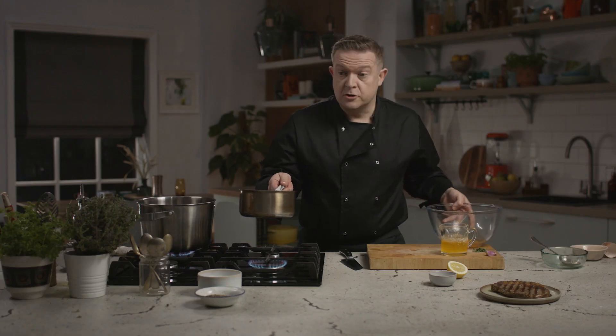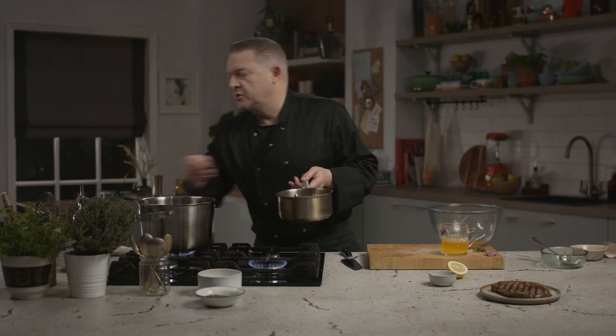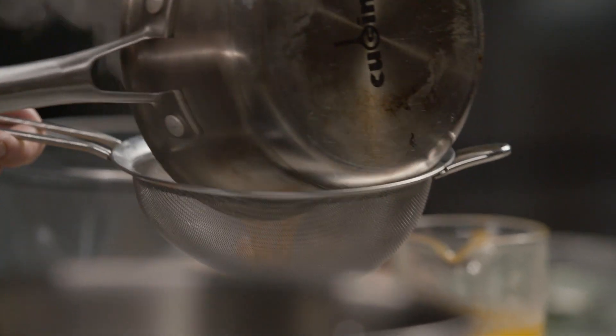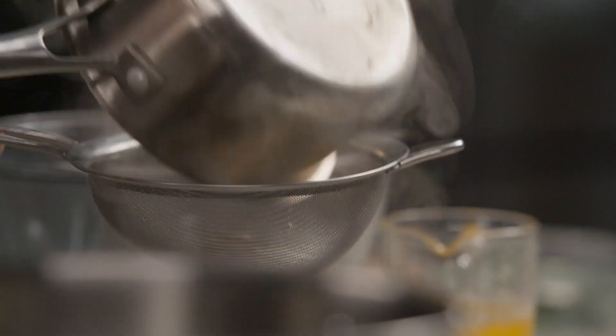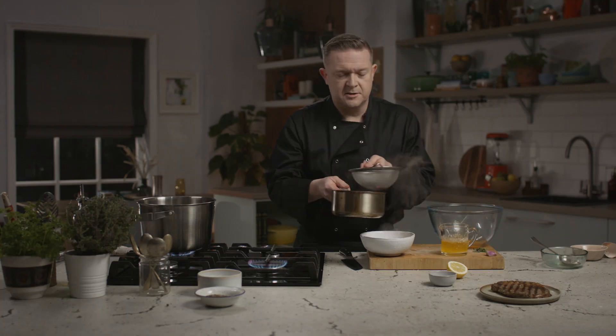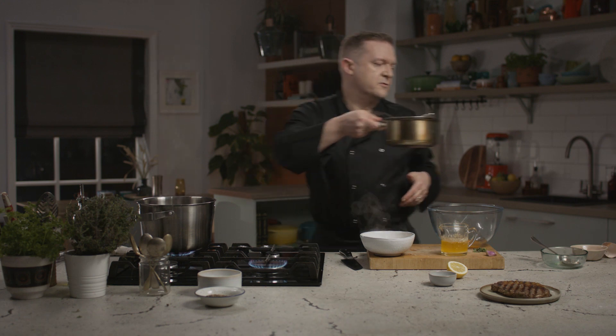Now our reduction is ready, and to cool it down as quickly as possible I'm going to put it into a nice wide-based bowl so that it cools really quickly for us. And that already smells like Bearnaise sauce — the tarragon, just wonderful smells of it.